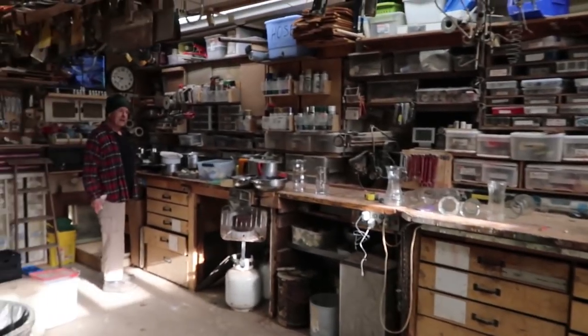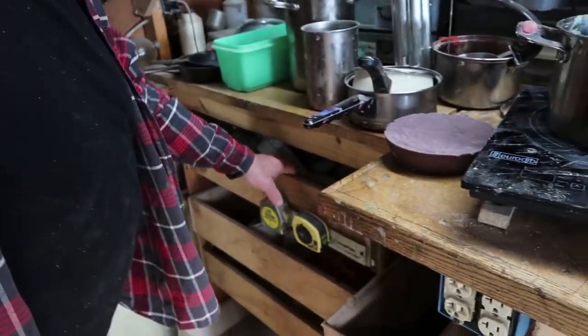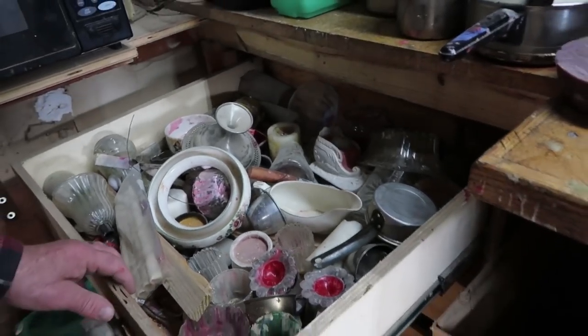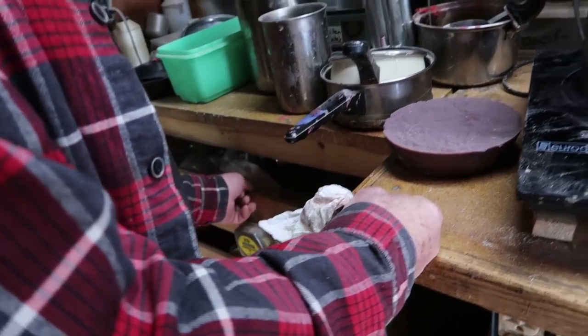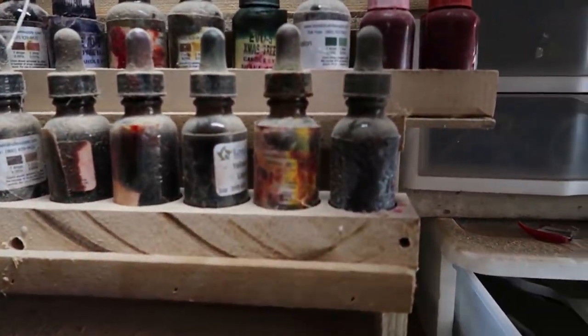It smells good in here, like Christmas time. I'm gonna make these last few candles and go through all my stuff — get rid of a lot of it. Nobody's gonna come in here and buy this. Maybe if I keep it back here somebody would make candles, but I doubt it. I'll sell it as a candle kit and we'll make a story out of whoever takes it. You saw my colors here — all different colors.